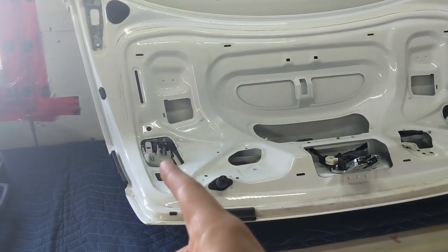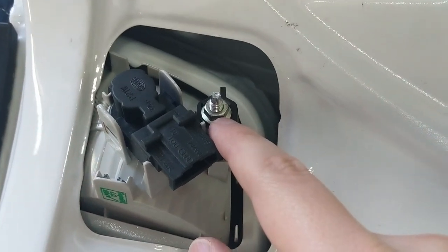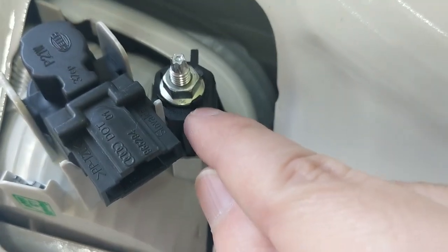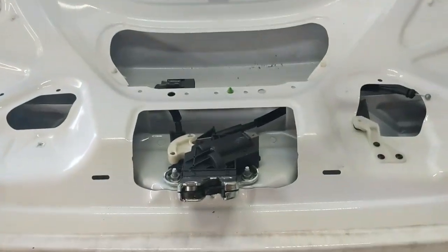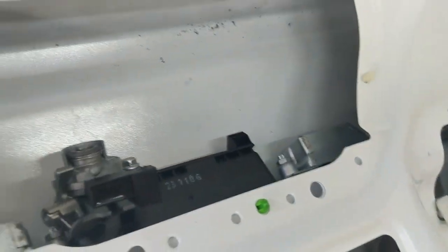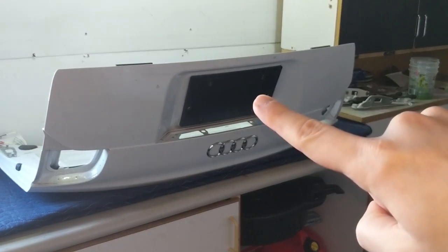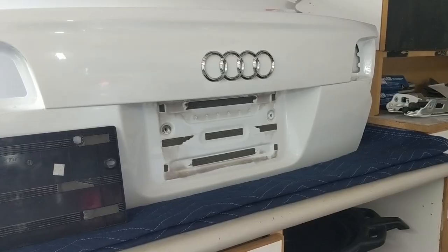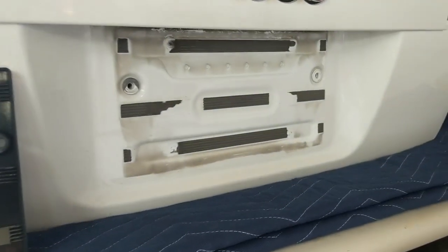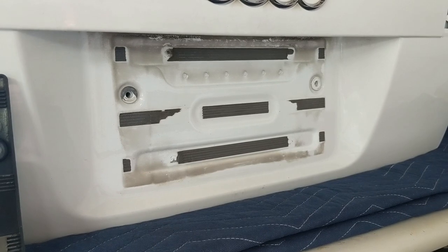If your trunk lid comes with tail lights you like, you don't need to do anything. These are smoked and I don't want them, so I'll be removing one 10mm nut on each side — it just spins in place with a black retaining clip. Then there are seven more 10mm nuts to come out, and last there are two T20 Torx screws on the top. After that I hit the back of the license plate holder with a hair dryer, warmed up the glue, and peeled it off easily.